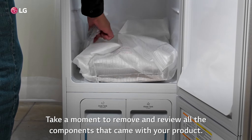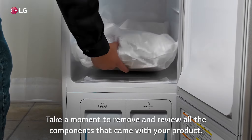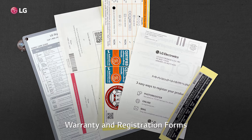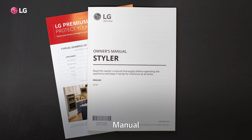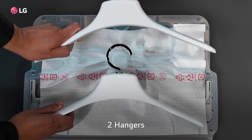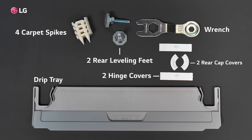Take a moment to remove and review all the components that came with your product: warranty and registration forms, manual, anti-tip kit, two non-skid pads, two hangers, four carpet spikes, drip tray, two rear leveling feet, two hinge covers, wrench, and two rear cap covers.